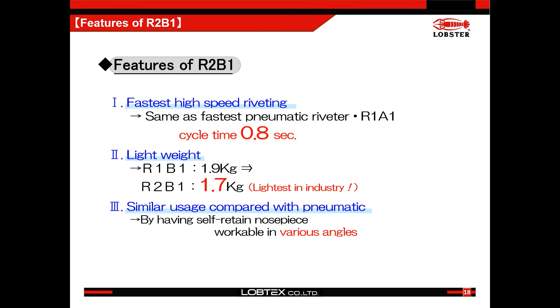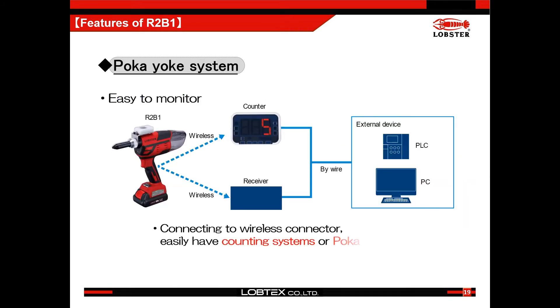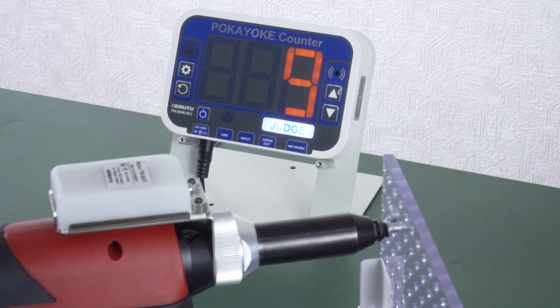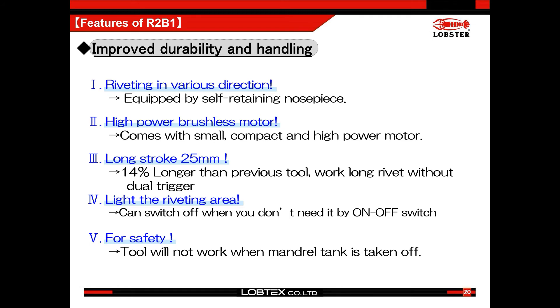The key benefit of R2B1 is to increase users' productivity by making the riveting speed faster and the tool weight lighter. R2B1 has a connector which allows connection with a wireless connector. By this connection, it allows users to have a rivet counting function or create poka-yoke systems. Besides that feature, we bring in our latest technologies and created a tool which has the power, speed, and easy operation which customers have been demanding. Customer safety is most important and R2B1 has the safety function continued from R1B1.